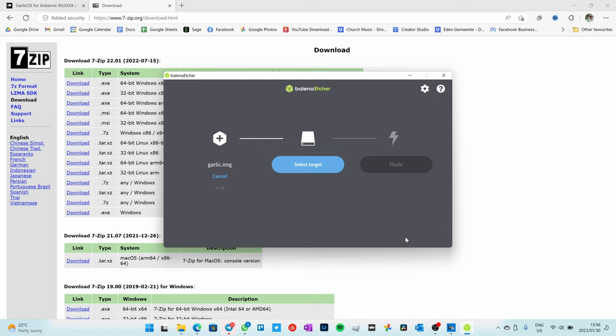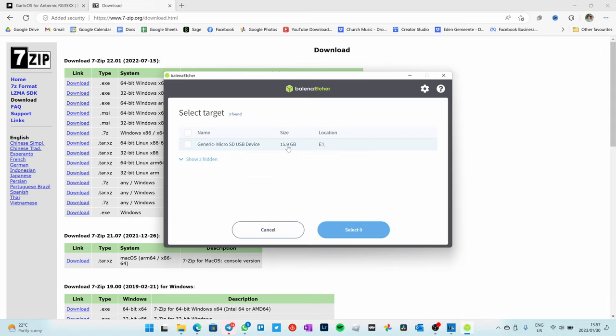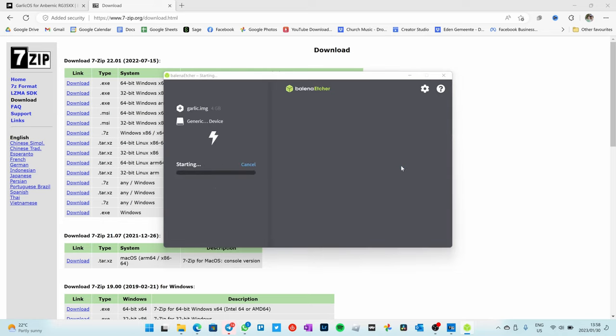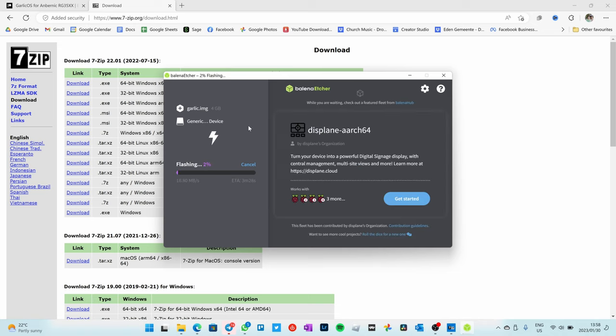Grab your SD card. Make sure no other hard drives are plugged into your computer because you run the risk of accidentally flashing those drives with all your hard-earned files on them. Plug in the 16 gigabyte card and you'll see it appear — make 100% sure you're selecting only that SD card. Say select, then say flash. This is going to put Garlic OS onto the SD card. This will take some time, so I'll speed it up in the edits.